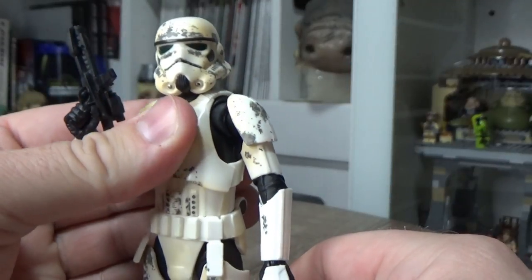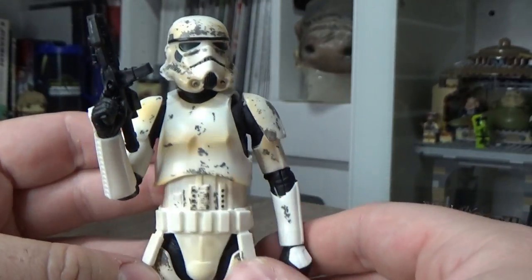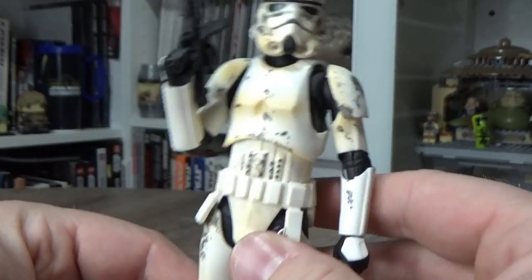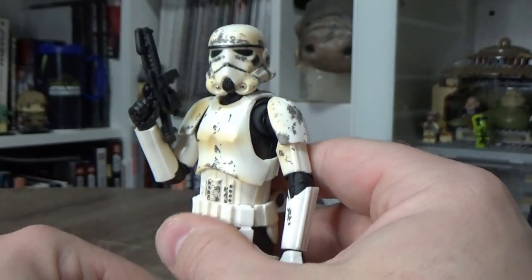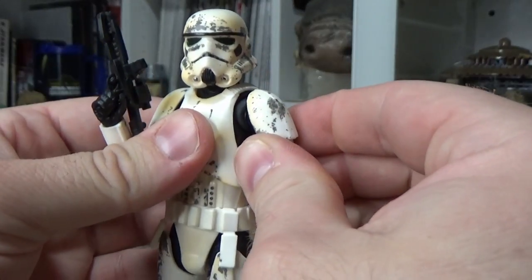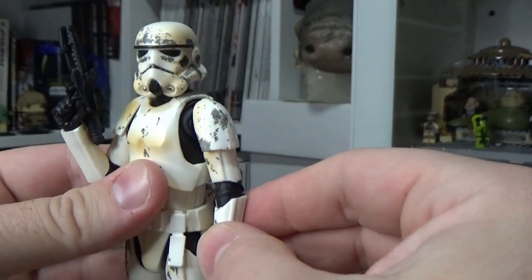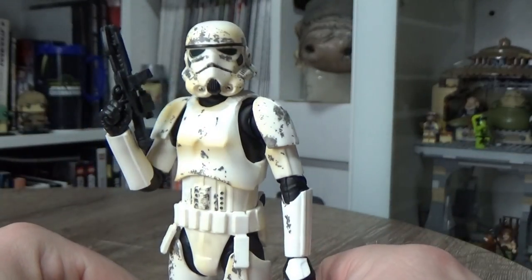I do love this sculpt — it looks great on the Mando shelf. I like the Remnant side of things; I think that's cool. Just spending a bit of time looking at it and talking about it actually makes me want to get another one, so I may end up trying to hunt one down. But they're going for nearly a hundred bucks on eBay, so I'm not going to pay that.